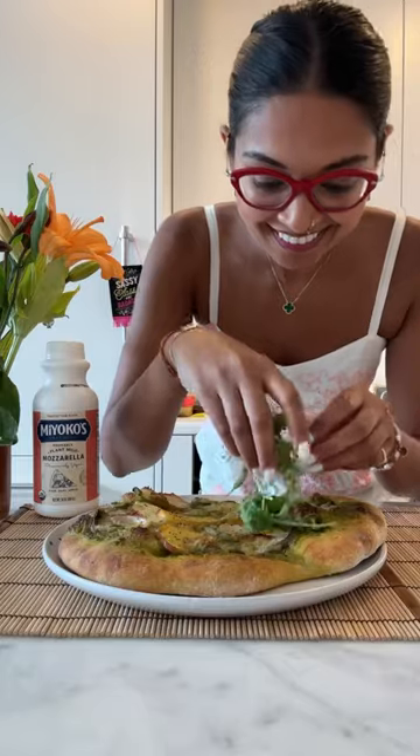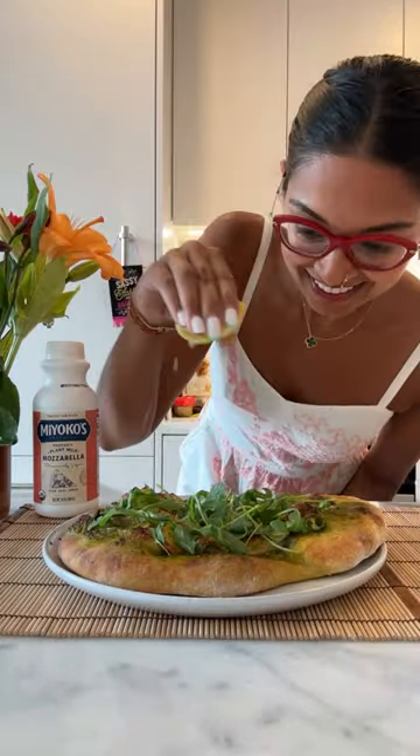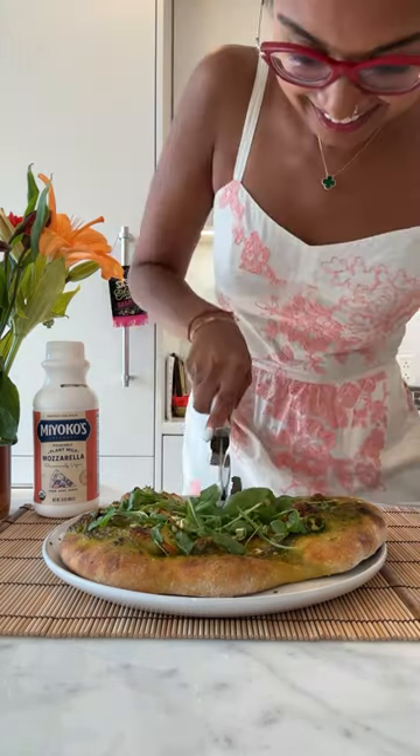I was so ready to eat! Top with baby arugula, a little more olive oil, lemon juice, and the chopped pistachios, and dig in.